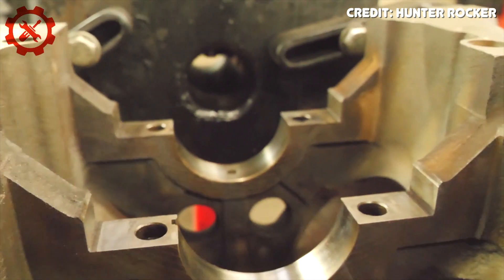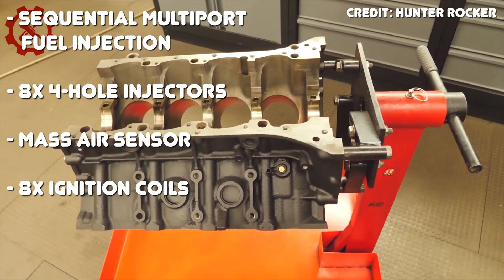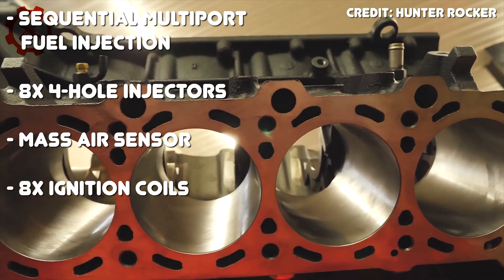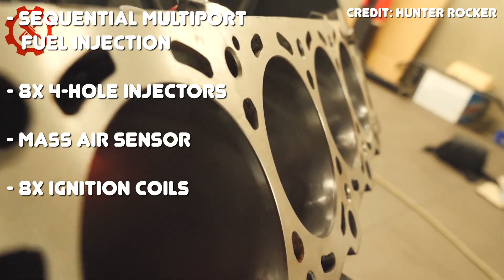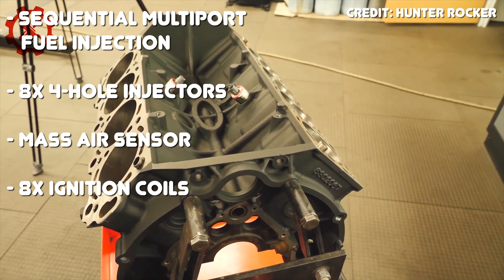Like the 1UZ, the 2UZ underwent quite a few changes throughout its lifetime, but the most important change was the addition of VVTi. With VVTi, valve overlap can be adjusted at any given RPM, and this applies to the 1UZ, 2UZ, and 3UZ — pretty much any engine with VVTi — and it really helps it be as efficient as possible at any given RPM. As far as fuel and spark go, the 2UZ uses a sequential multi-port fuel injection system with eight four-hole fuel injectors and a mass airflow sensor. It's also equipped with Toyota's direct ignition system, which uses individual coils for all eight cylinders instead of a distributor.